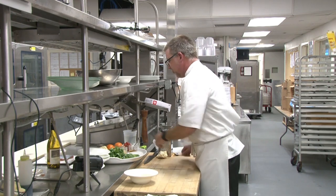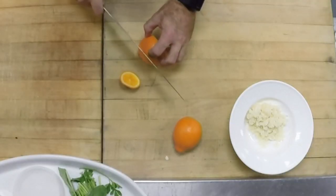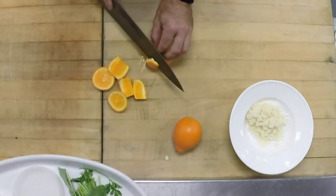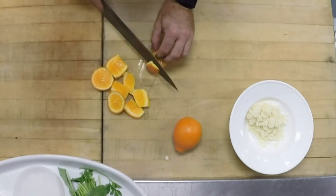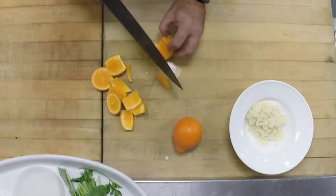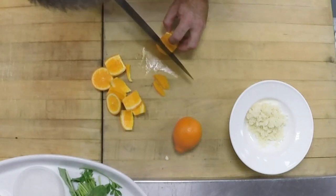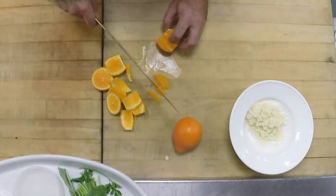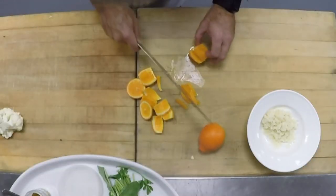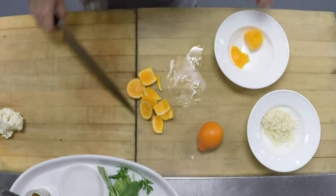Now we're going to do our citrus segments. I just take a knife and peel the outer part of the orange. I like doing segments because they look really great on top of the fish. This time of year the citrus is so sweet — it's gonna add a lot of sweetness and a little bit of acidity to our fish dish and really complement that nice local pompano. We're gonna save the inside because we're gonna squeeze that later on for the sauce.